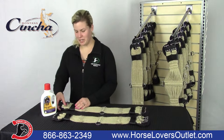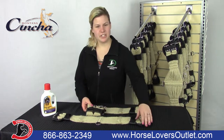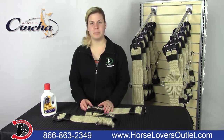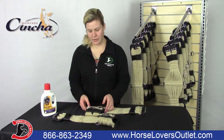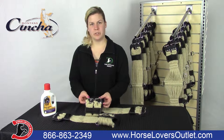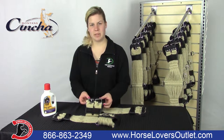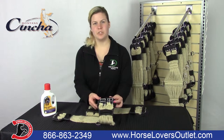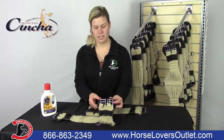Our centerfire mohair girth, as well as our English girth, are both made of 14 strands and they have nylon keepers for your billets. The centerfire is larger with 2-inch buckles to accommodate 1 and 1/2 inch strapping. Our English girth is smaller at 1 and 1/2 inches to accommodate 1-inch standard English rigging.